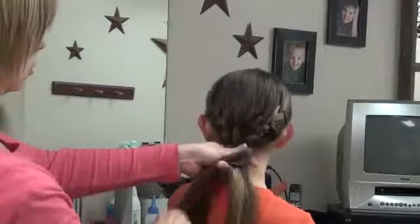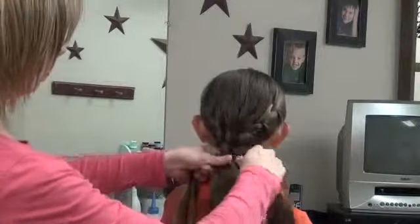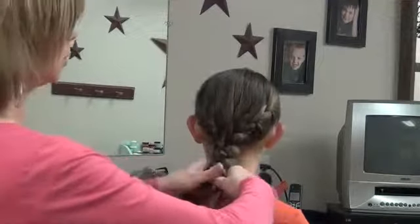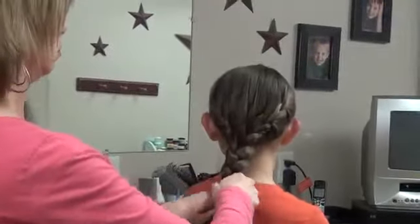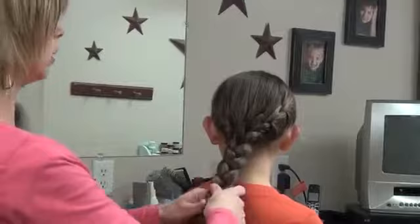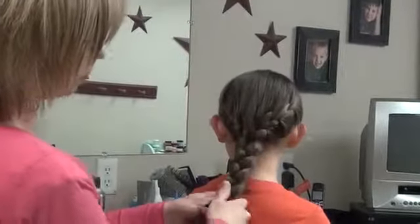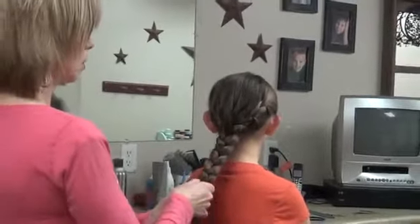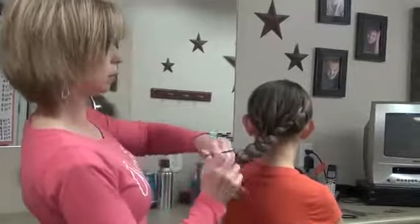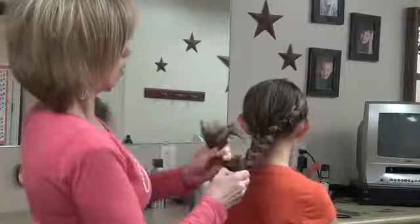It makes a mess actually at first, and you're just going to want to work with it. You may have to do it a couple times to figure out a way that works. I don't think it ever turns out the same twice. You're just going to want to kind of play with those a little bit and see if you can get them in where you like them. But the nice thing is it's kind of a messy braid, so it doesn't matter if it's a little bit lumpy and loose coming into that.